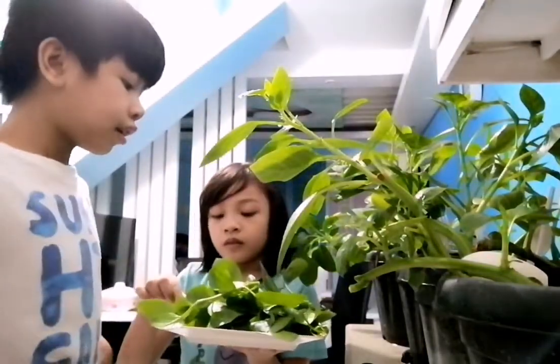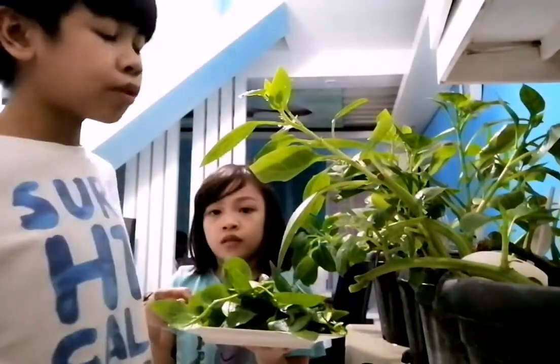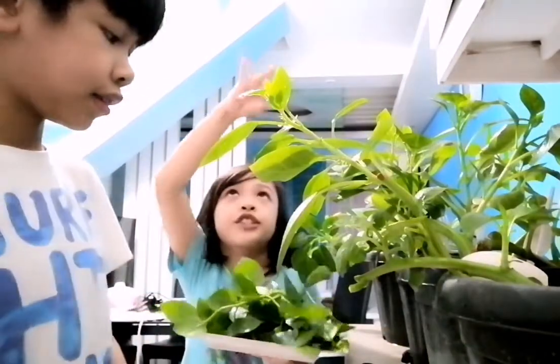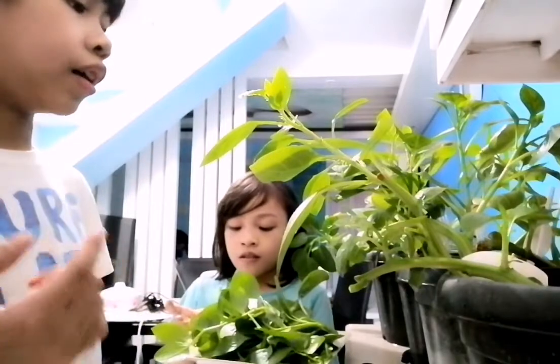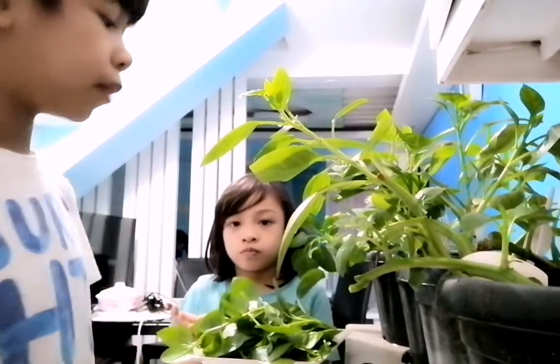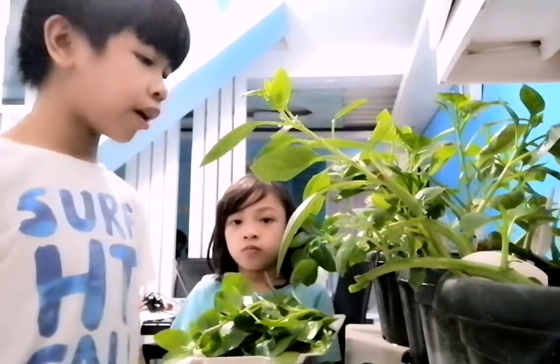Sorry guys, I made a mistake — you can also plant the seed! We only planted the stem, so that's where the confusion was.